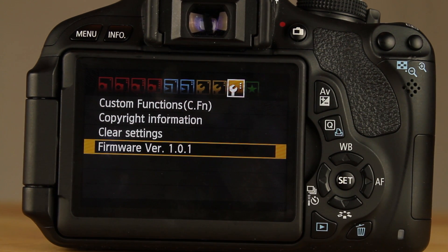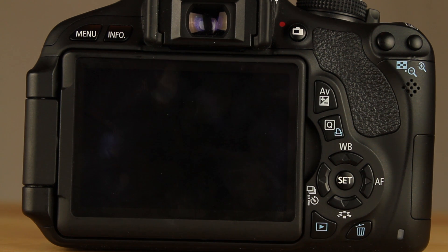If you have 1.0.2, it's not going to work. Everything you need — Mac and PC firmware for the T2i and the T3i — will be in the description bar. I don't know the exact firmware for the 60D, but the process is pretty much the same for the 60D, so if you have a 60D, you can use this guide to install Magic Lantern onto your camera.